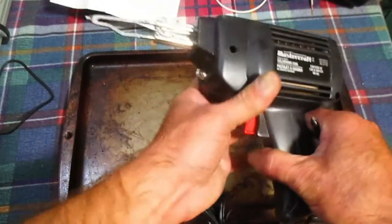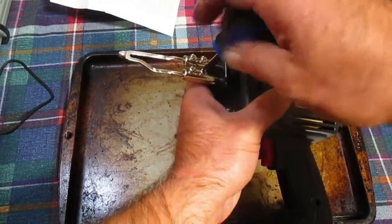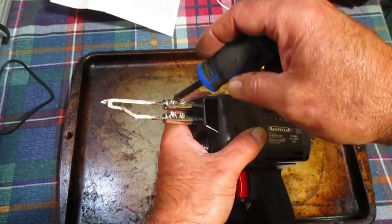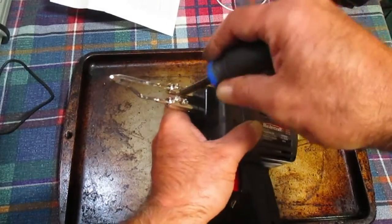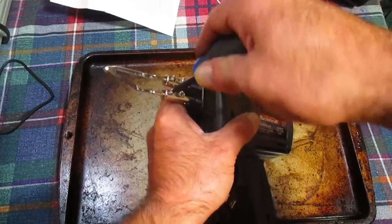We try not to touch the end of it, even though obviously you're not going to have this thing plugged in when you're doing this. But we try to keep the tip of the soldering iron from getting crap on it. Just tighten that up.